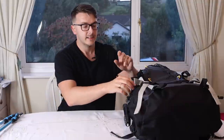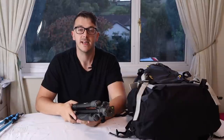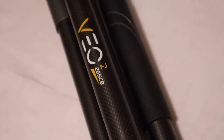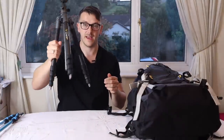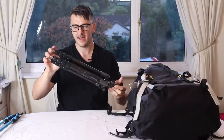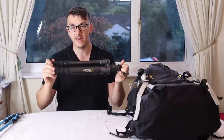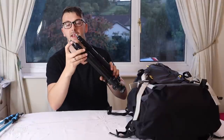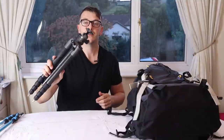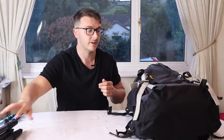Some of you know I'm now an ambassador for Vanguard. The guys at Vanguard sent me this Vanguard VO2 265 CB carbon fibre travel tripod — really small, and with the ball head it's just over 1.3 kilos. Super solid too — I've had it out doing five-minute exposures in wind. They supplied spiked feet for the Lake District, which is quite wet and slippery. Really good tripod, nice and light.